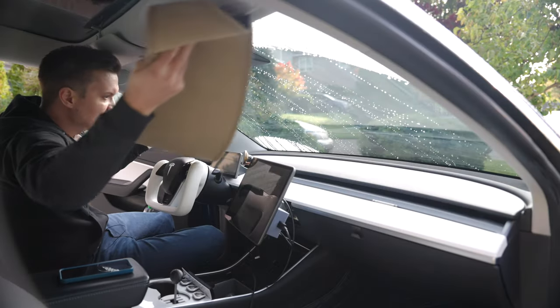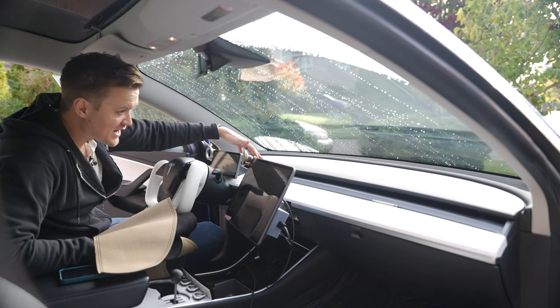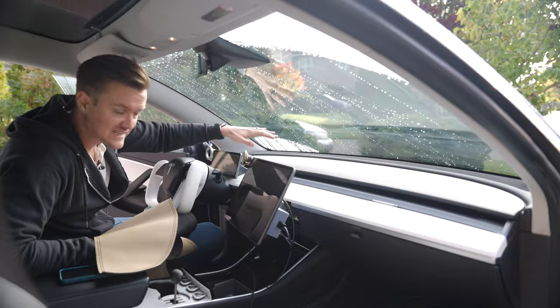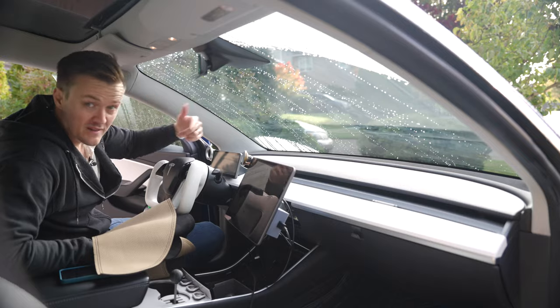Let's get this in here and see how it looks. Honestly, I'm a little unsure — I don't feel like I want anything on my dash. I think it may very easily make it look worse and kind of cheap. That's my concern here, but let's give it a shot.